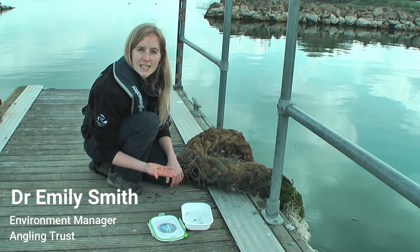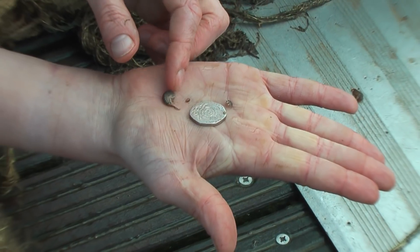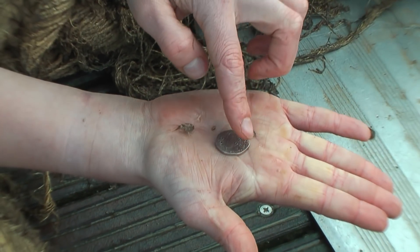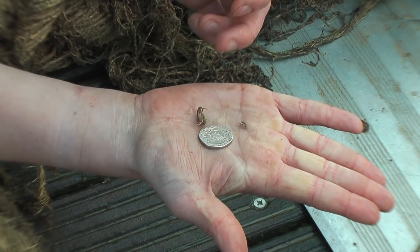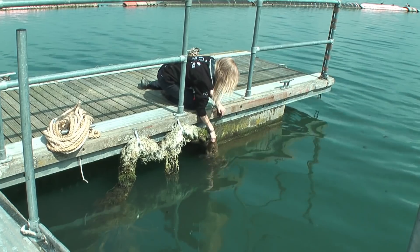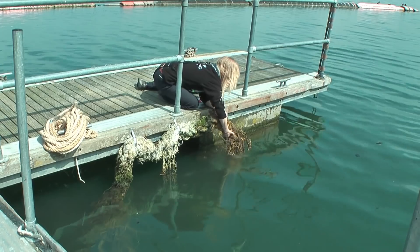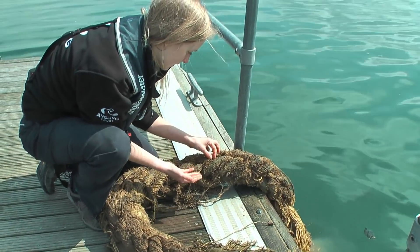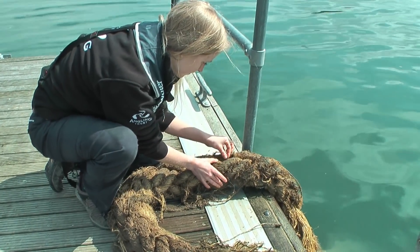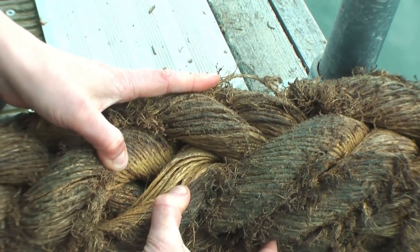We are down at this water body today which unfortunately has been invaded by the killer shrimp that I have here in my hand. It's been introduced from overseas and is now causing a devastating impact in water bodies in Great Britain. This is just one of these invasive non-native species. This particular species is very aggressive — it kills other insects and shrimp, preys on fish eggs and small fry, completely changes the environment, causing a detrimental impact on fish stocks and decreasing water quality.